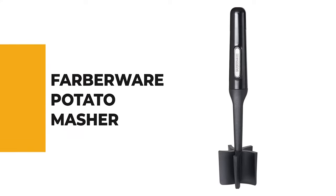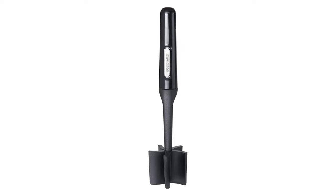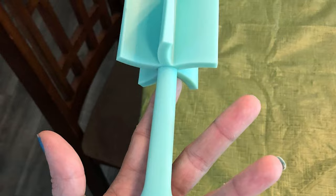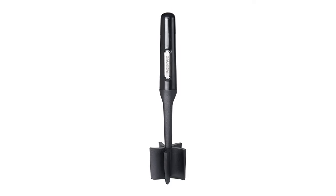From performance to price, from design to durability, the last product on our list is the best out of all we've reviewed. Number 1: Farberware Potato Masher. The Farberware potato masher is the best overall because of its insanely high reviews, affordable price, multifunctional use, and unique design. This two-in-one mix-and-mash potato masher comes with a five-blade design that can mix and mash soft-cooked foods like potatoes, pumpkins, bananas, and more.